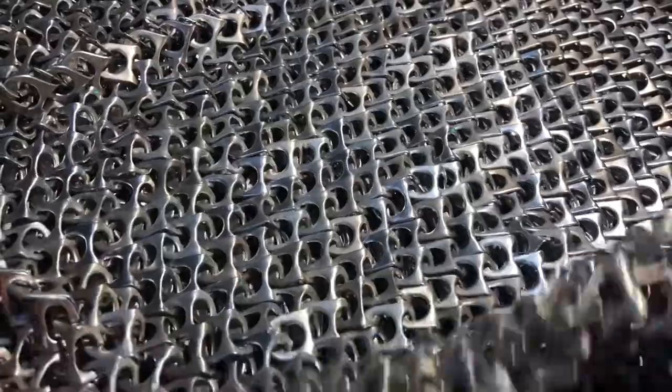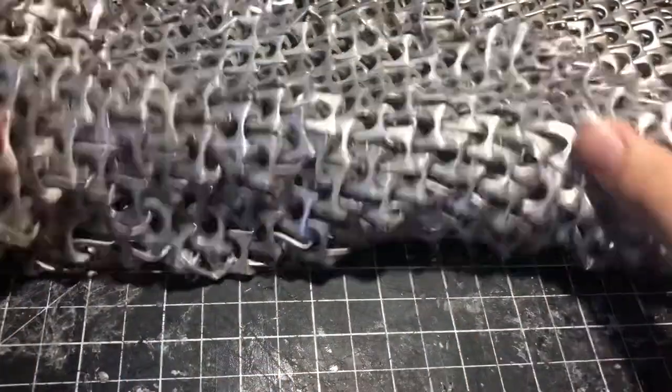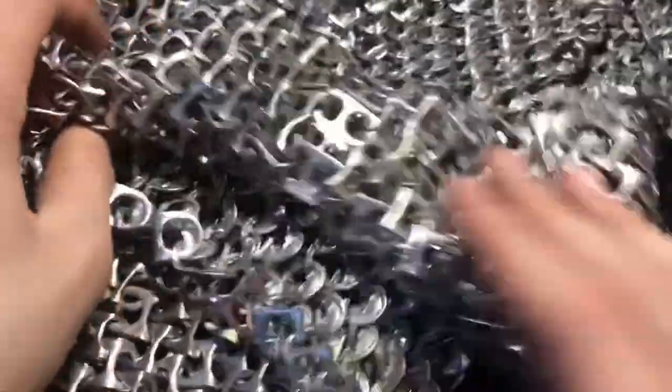This is actually my vest, and if I flip it around there is another side. These are two individual sides, not one big piece, because there's a seam — they both go down the same way on each side. There's a seam where the shoulders are, this is where the neck part is, and this is where your head goes through.